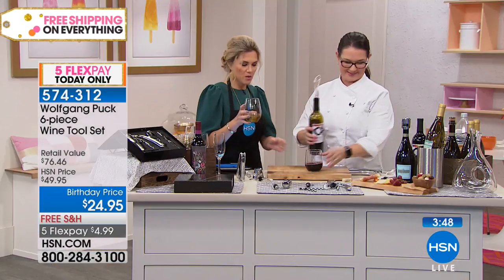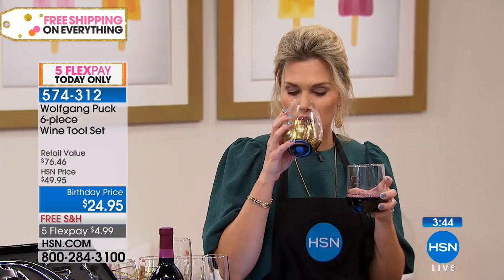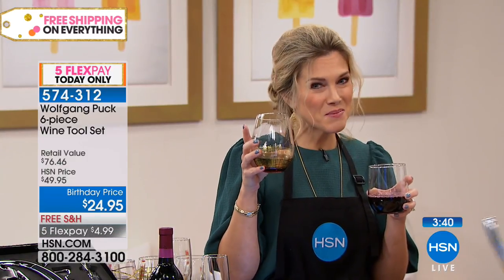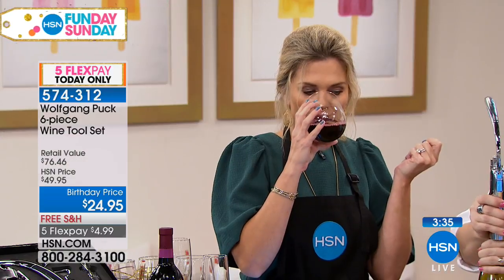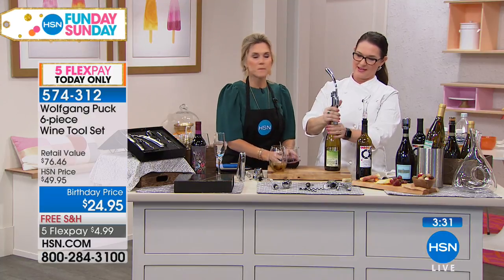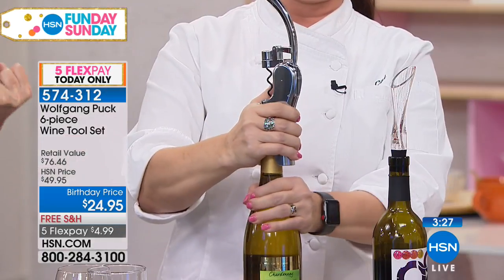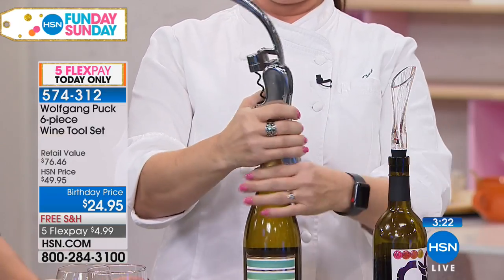No judgment — I'm going to taste the one that was first out, and then the one that was aerated, to see if I can taste the difference. Wow, it's like a burst of flavor! It's like you left it in a decanter ahead of time. It's such a difference when you aerate it. I really didn't realize that you could actually taste the difference with the aerator.